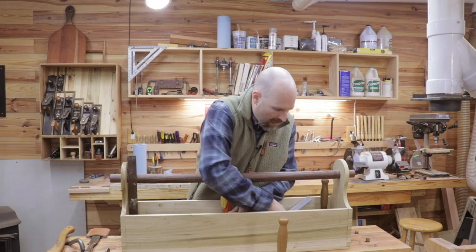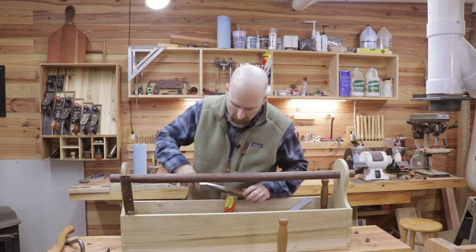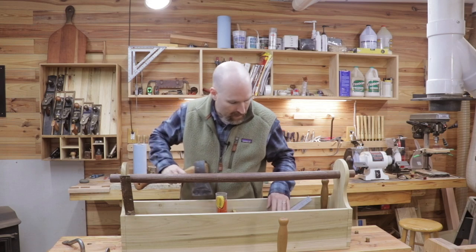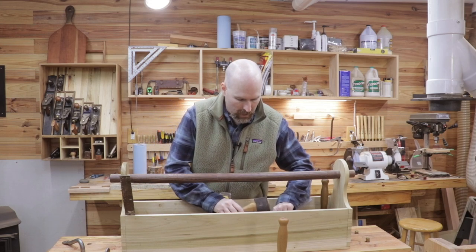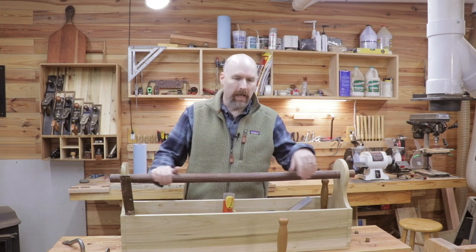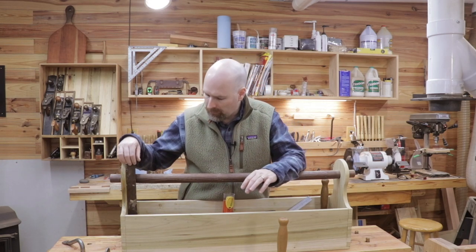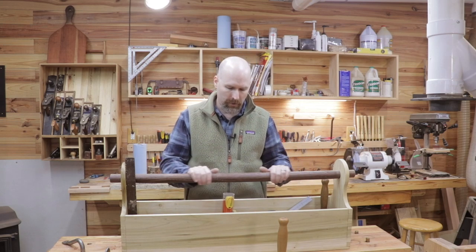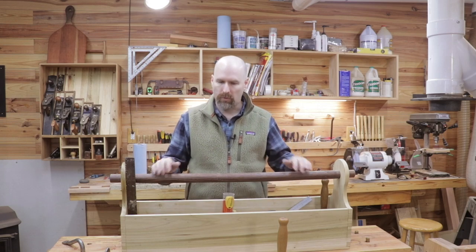So these are primarily the hand tools that I have so far. There's certainly quite a few power tools that I'm going to need to acquire, and I have some of them already. If you'd like to see a video on the power tools that I'll be using for the timber frame, I'll be happy to make that video as well. I'm going to put each one of the new tools in the description with affiliate links, and I'll also put in the video description the time that I've discussed each one of these tools.